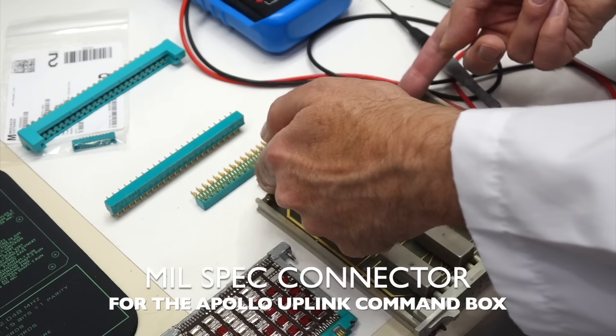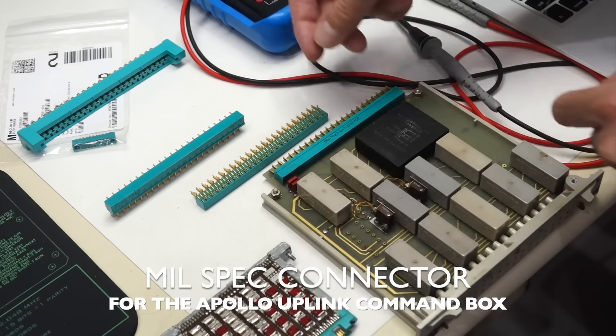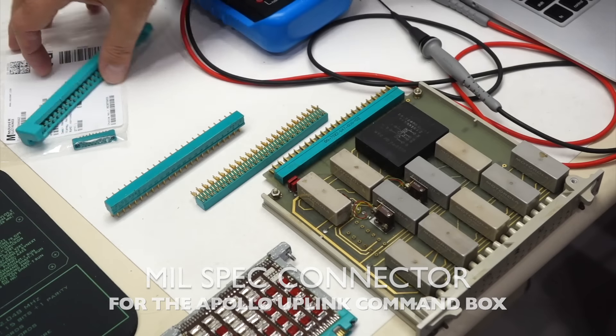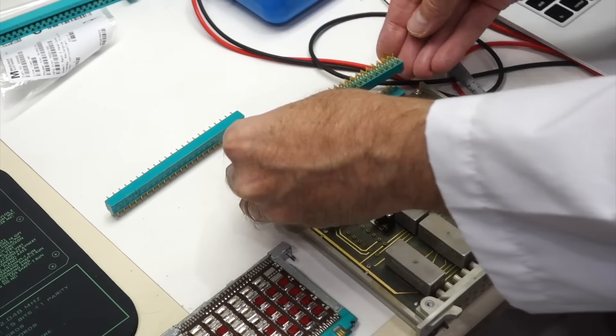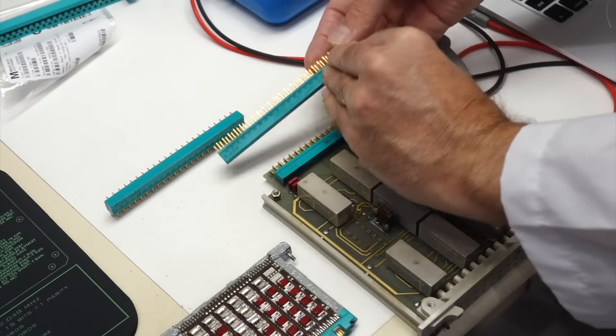The connector on eBay exactly matched the connector we wanted except it was longer and had two metal guide pins. Mark carefully milled these connectors so now they're an exact match for the ones needed.